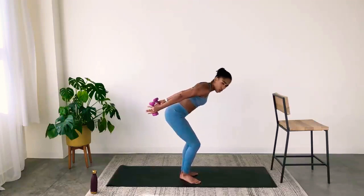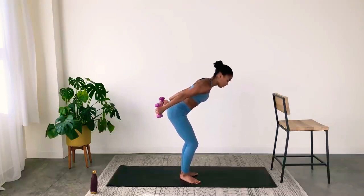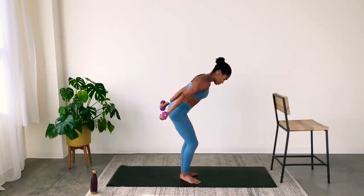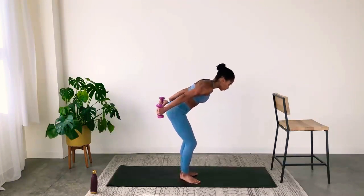If this hurts your low back, come upright a little bit more, but try to keep that hinge. That was one set of arms — we're going to do this one more time through. You've got it.